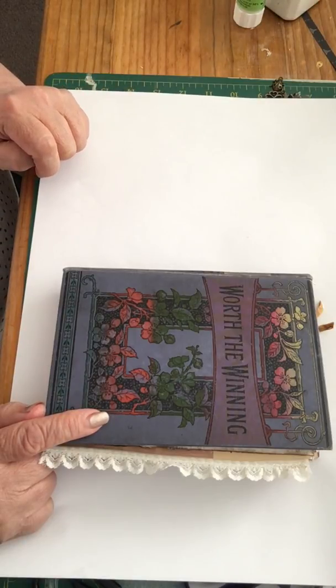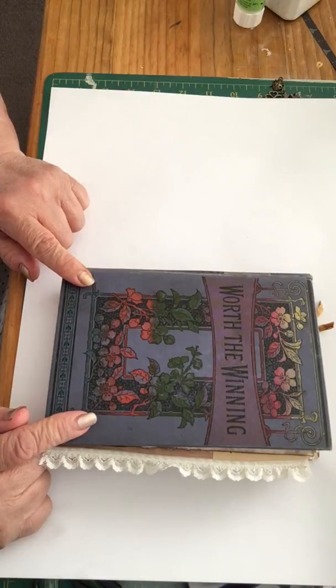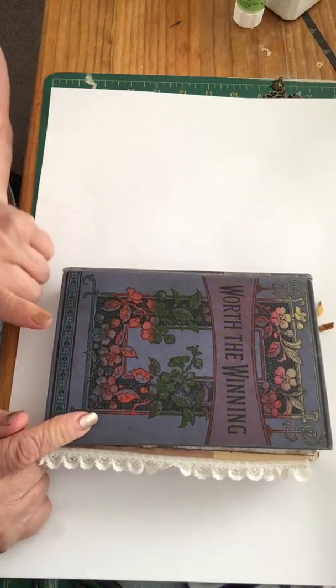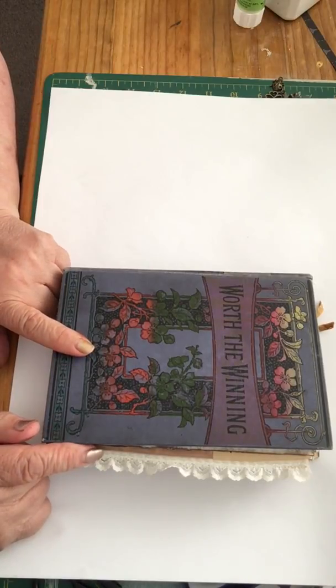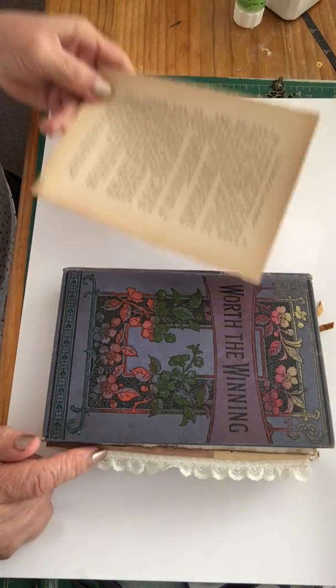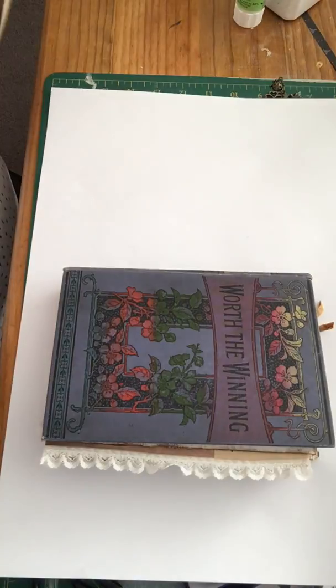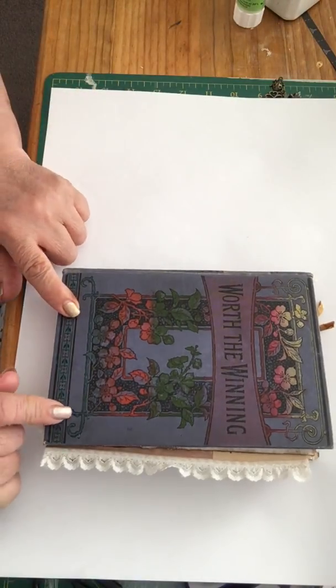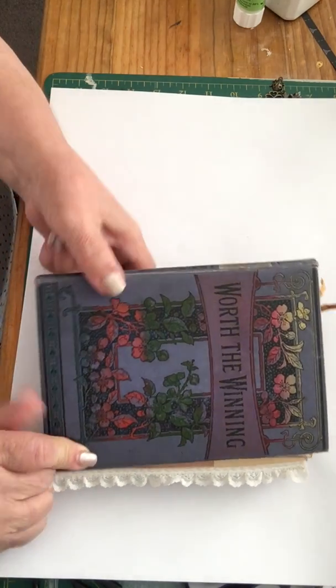Anyway, this is the op shop find — I got this from St Vinnie's. It's 'Worth the Winning,' and if you remember the old book pages I used, they're all out of 'Worth the Winning.' Yesterday evening I thought, why don't I use its book cover — it's beautiful — so that's what I've done.